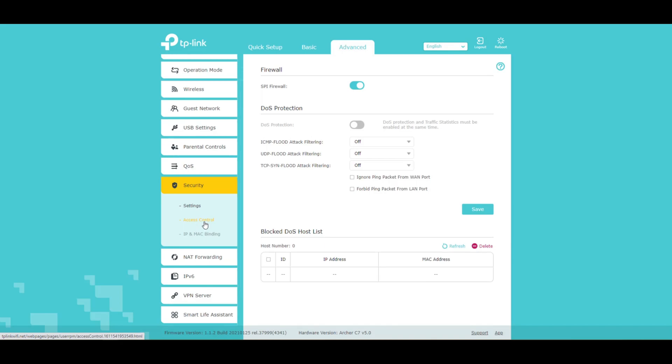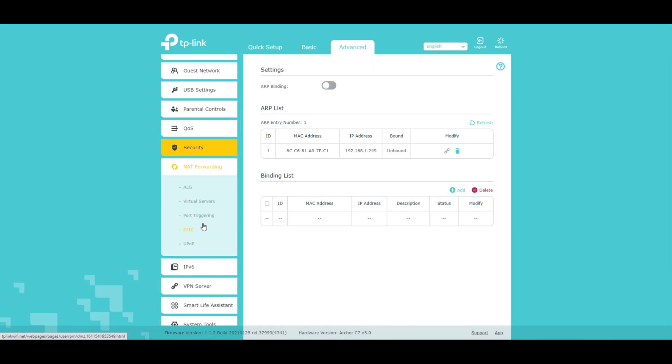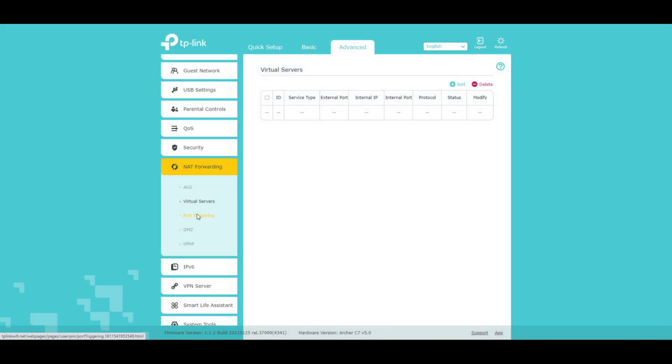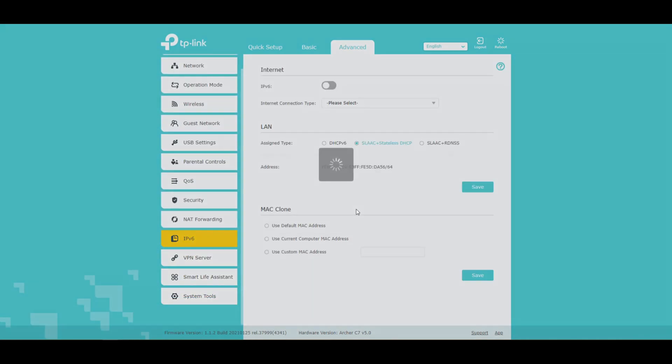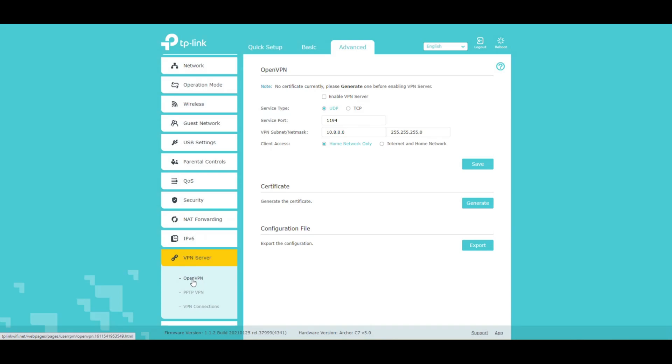We've got security settings, access control, IP MAC binding, NAT forwarding, application layer, virtual servers, port triggering, DMZ — or 'Zed', depending on what part of North America you're from — and IPv6. IPv6 was supposed to have been rolled out like 20 years ago; everyone was supposed to be on IPv6 by now. It's on by default here, which is interesting. I know some corporations that switched over to IPv6 and had to go back to version 4.